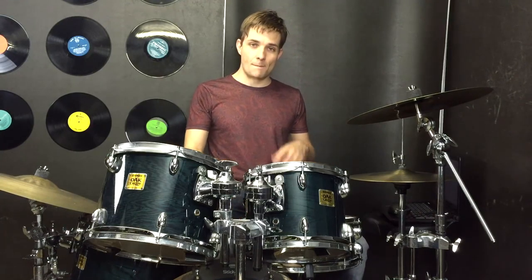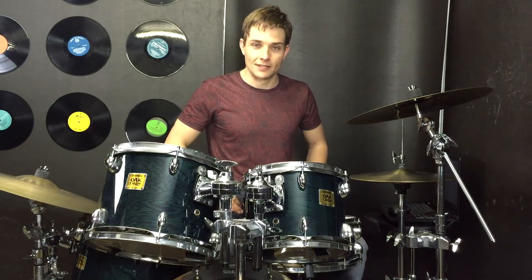The beat that we're going to use for the verse is just kick drum and snare drum, and it's a two bar loop that sounds just like this.